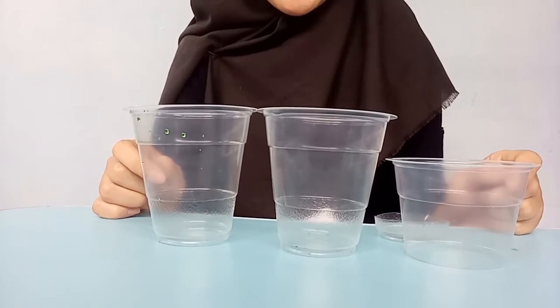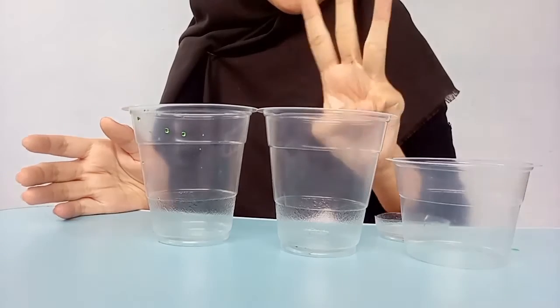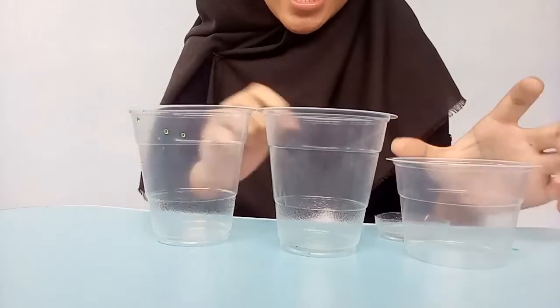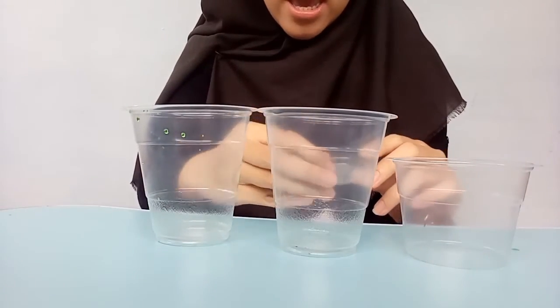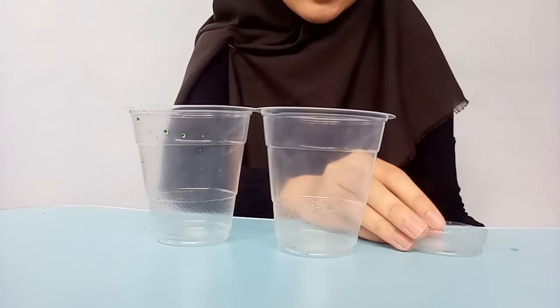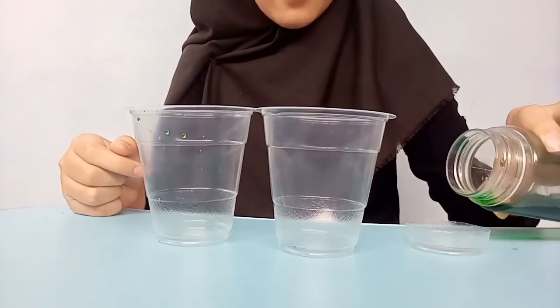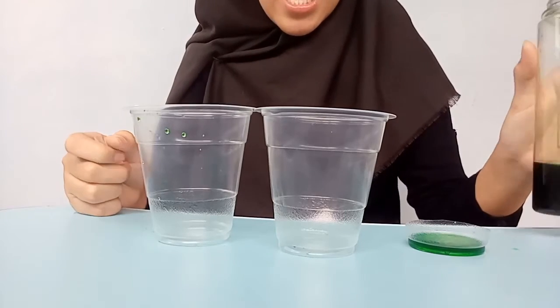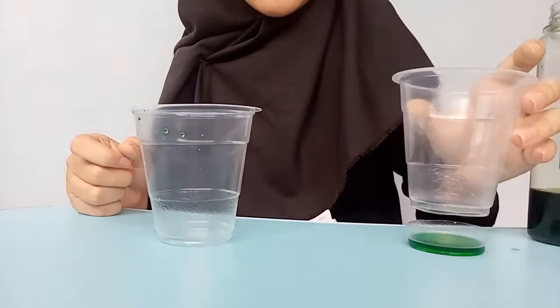So there's actually a third glass. You need to cut the bottom off the third glass, like this. Then just pour a little bit of water in, and put the empty glass here.